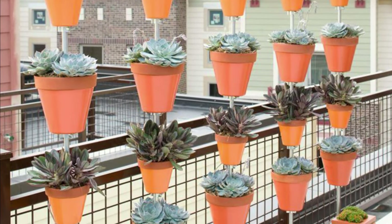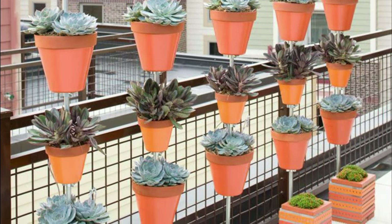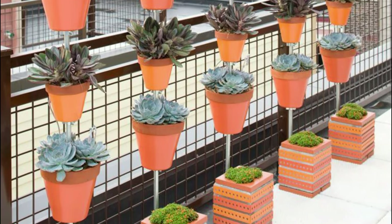You can arrange pots like this to grow succulents or any other plants on your balcony, creating a space-saving yet picturesque container garden.